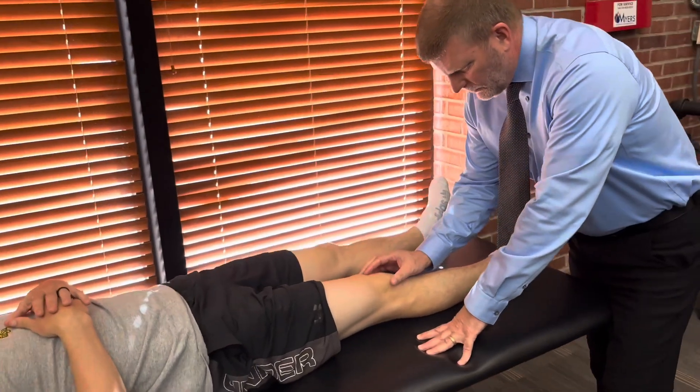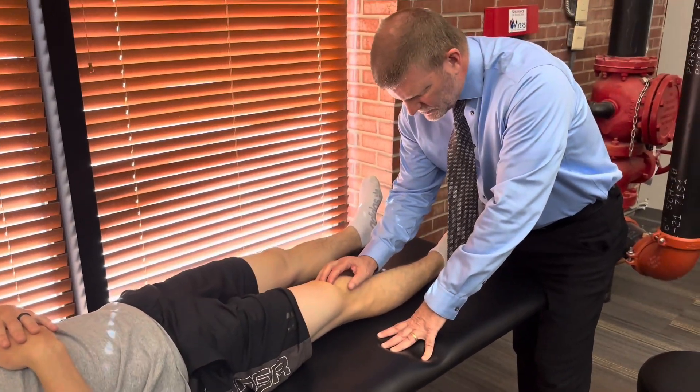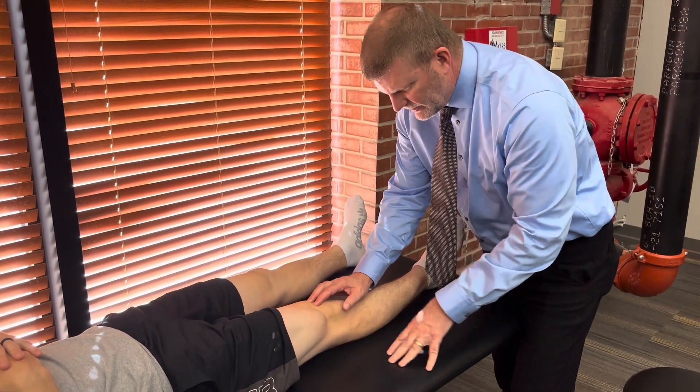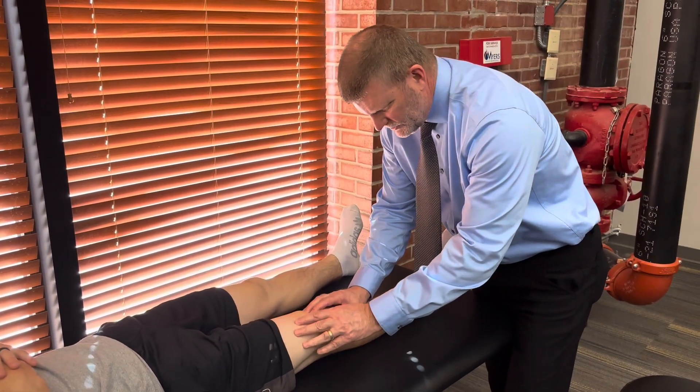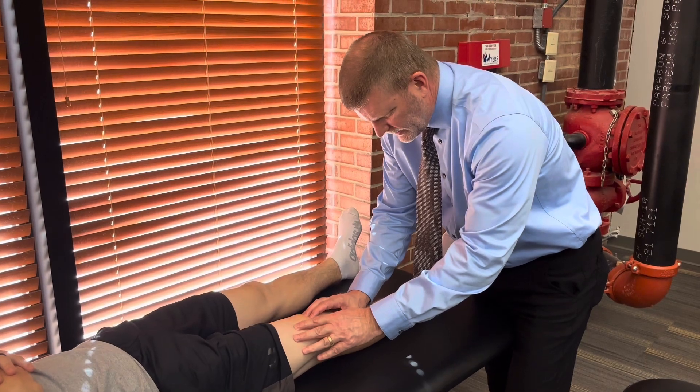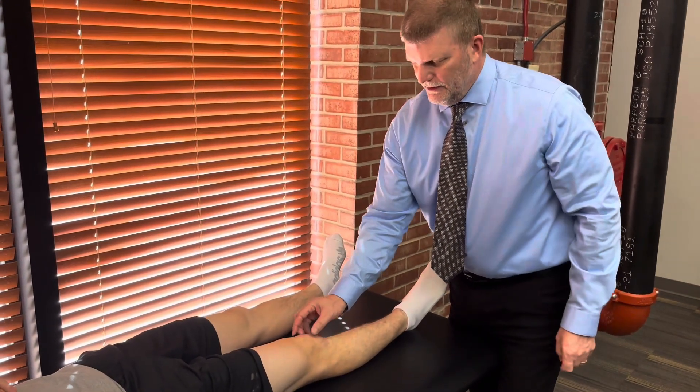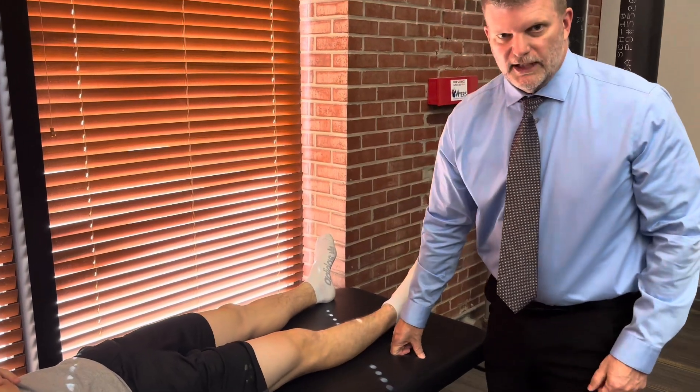Next, I'm going to have him lay back supine. For a grade 1, I'm going to palpate his quadriceps and the quadriceps tendon and ask him to contract. I'll say 'relax, just barely contract for me' — and I can see and feel it contract. That would be a grade 1. A grade 0 would obviously be no contraction at all.